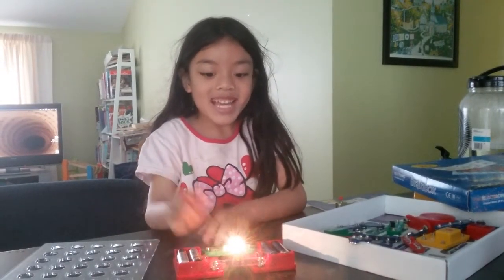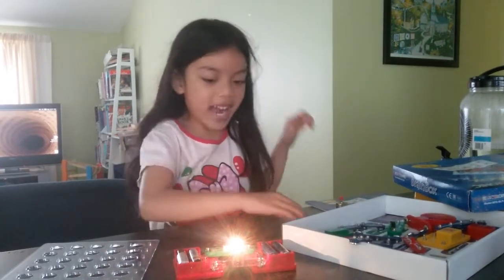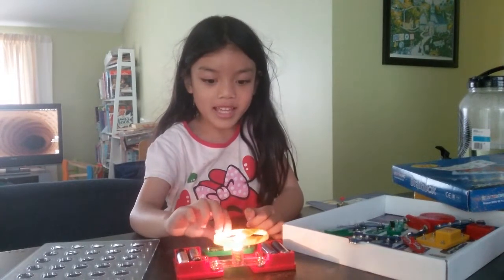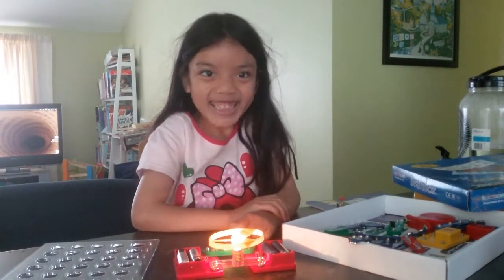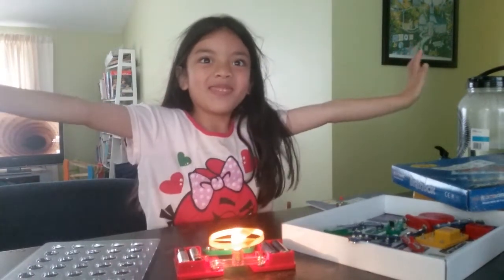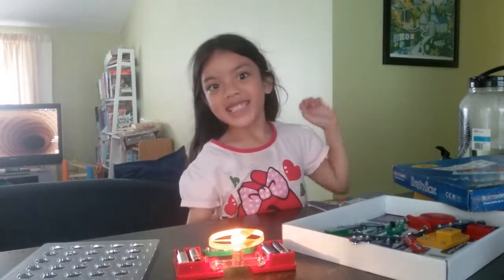Look, there we go — that's sliding up! And guess what, like this. That's it, bye!